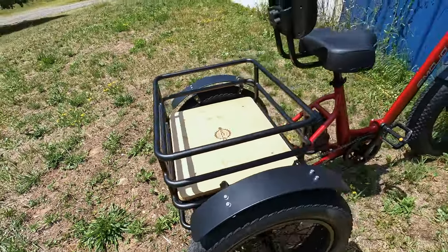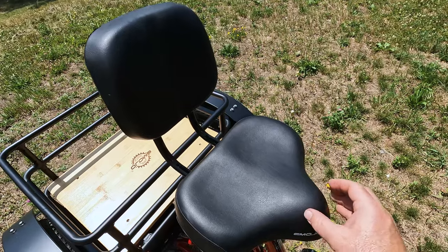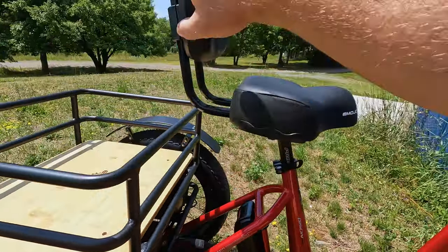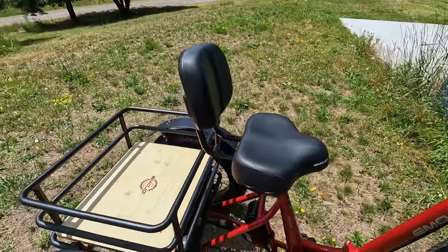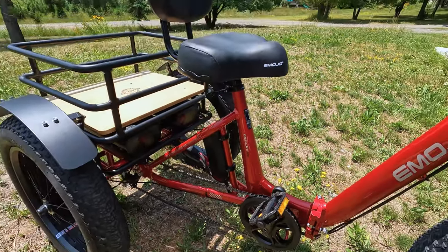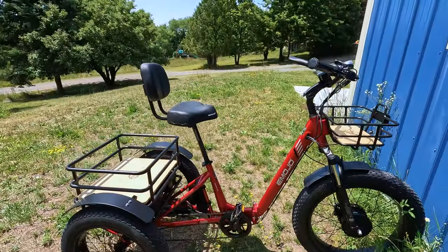Before I pull the batteries out, I should mention the seat. This is a comfort saddle with a backrest and a small horn front seat, more like a chair so you can still pedal a little bit. There is fore-aft adjustment as well as up-down adjustment on the backrest. The seat can go all the way down for shorter riders, and pretty high up for taller riders, so you can really adjust the cockpit to fit you.